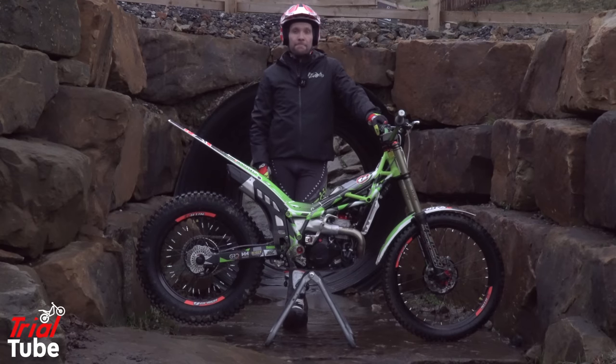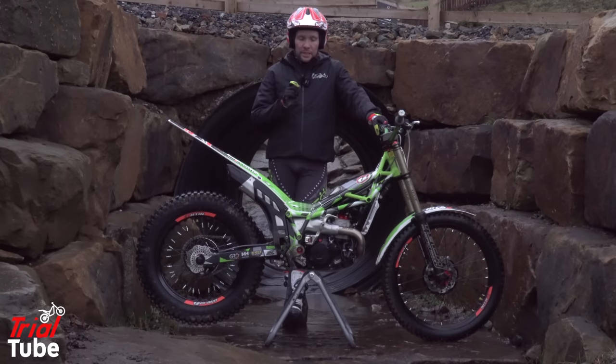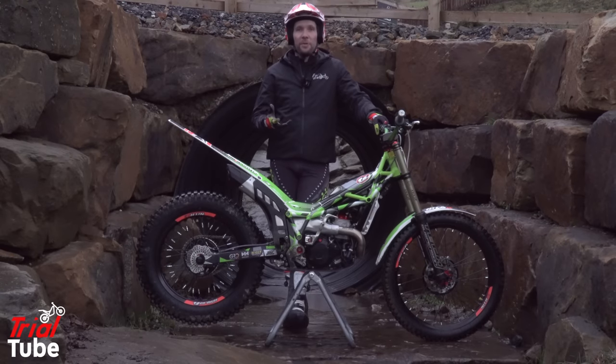Now I said I was going to be honest about this bike. I've actually owned this Vertigo Nitro for a couple of weeks, so could we class this as a long test review? Maybe. But there are a few things on this bike that, although I was super excited like a kid at Christmas when I got it, because it was just like Jaime Busto's bike...